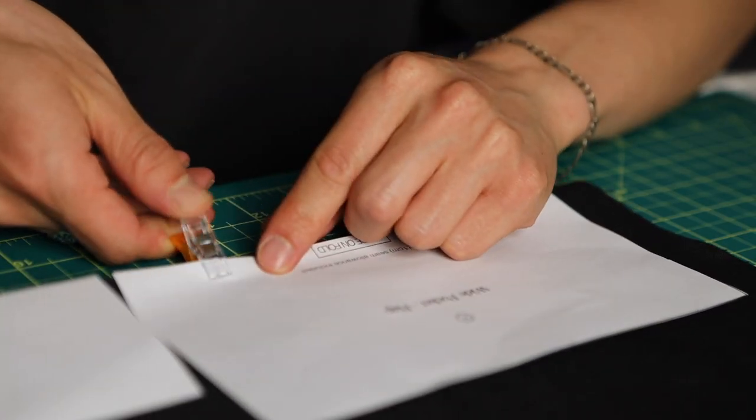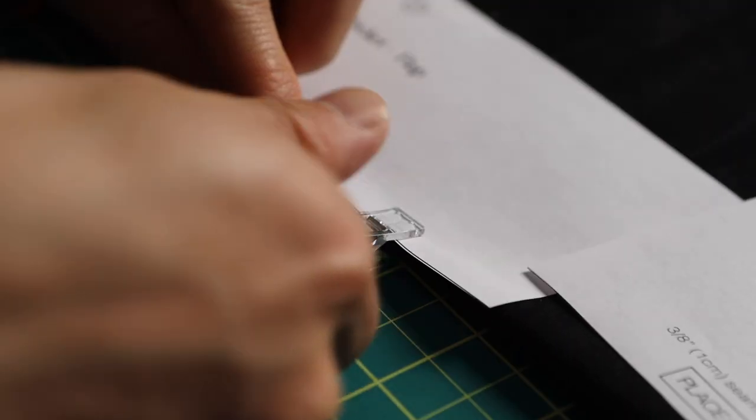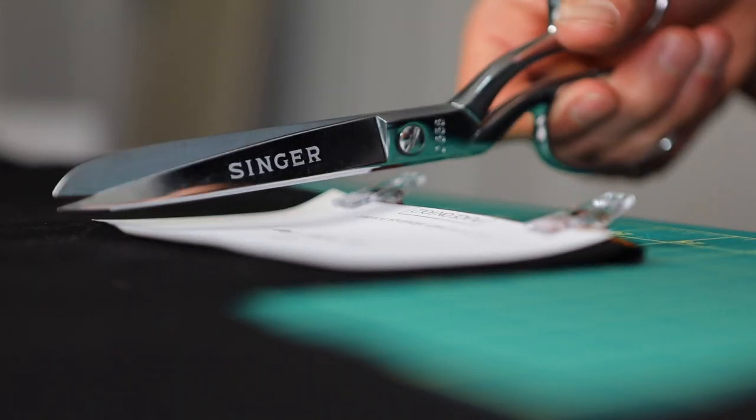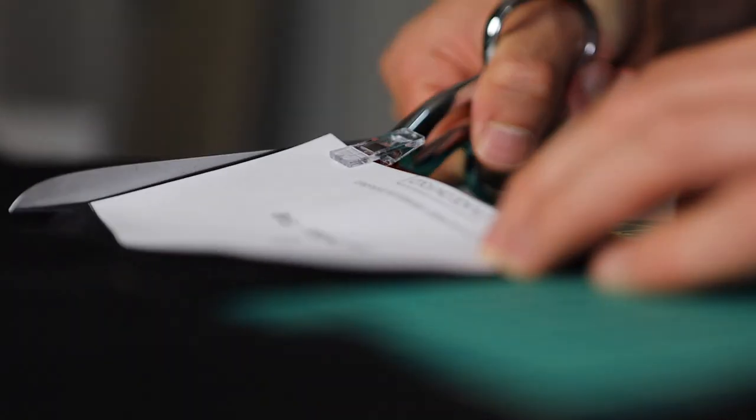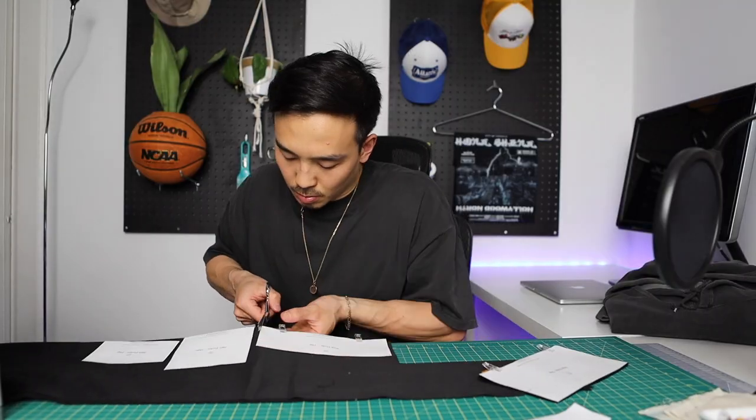Now take your clips and clip the pattern pieces to your fabric, then grab your fabric scissors and cut out the panels. Once all the fabric is cut out, let's start with the ABC pocket — the slim pocket.